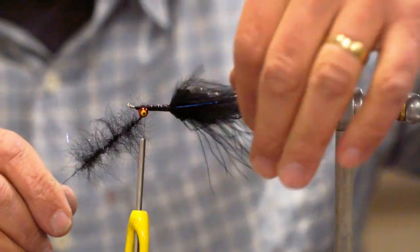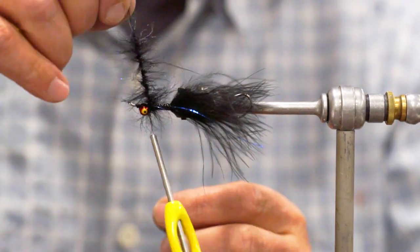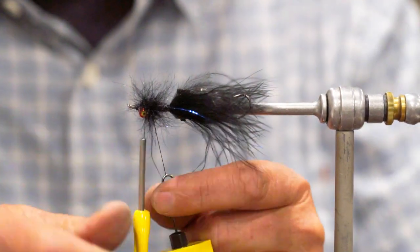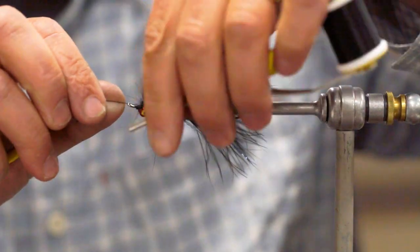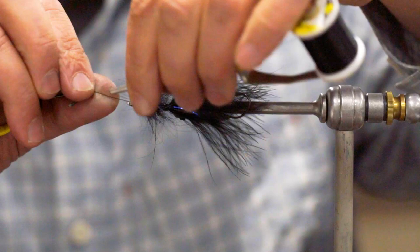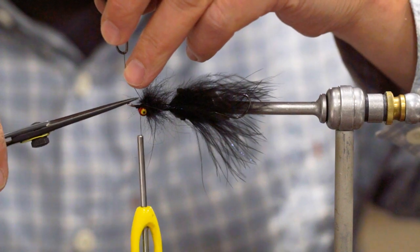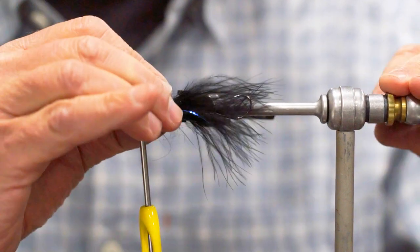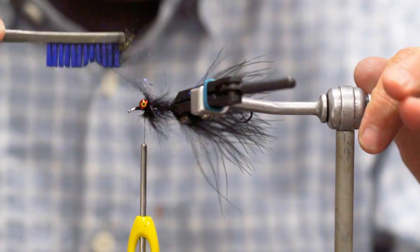We're going to palmer this behind the eyes, just building up a little collar that's going to support our next two layers of material — top and bottom. Volume looks pretty good; you can always pick it out a little bit if you want to.